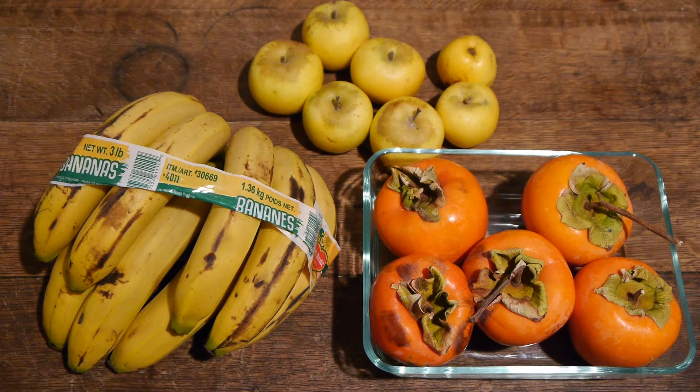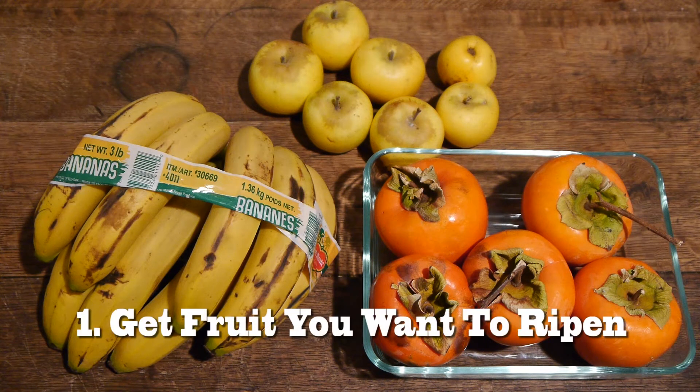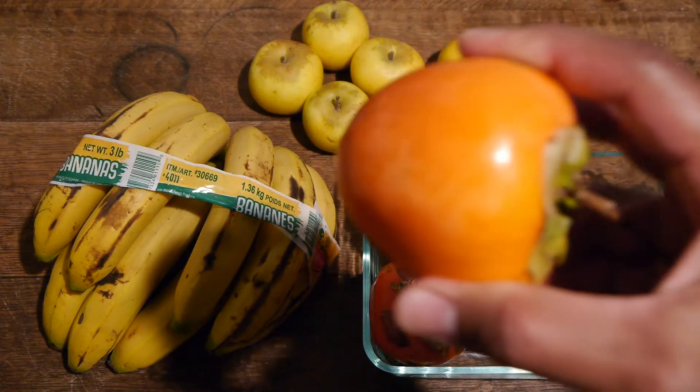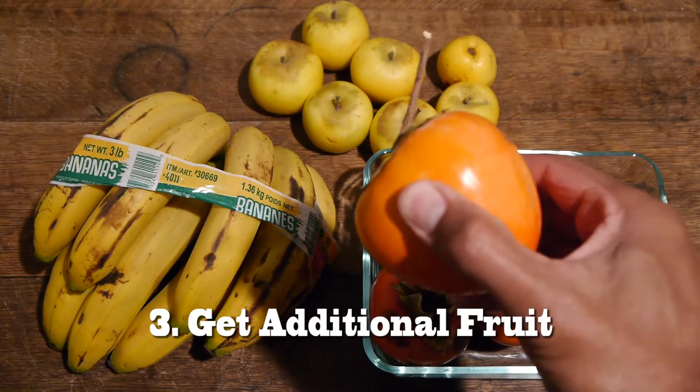To ripen fruit faster, you will need a few things. First, the fruit you want to ripen faster — in this experiment I'll be using persimmons. Second, get a brown paper bag. Third, get additional fruit that is also ripening.